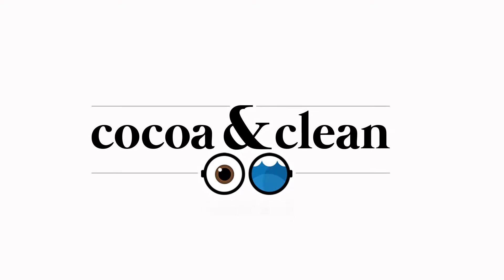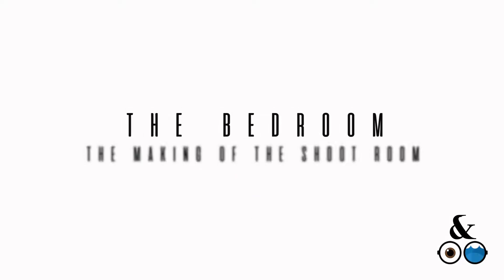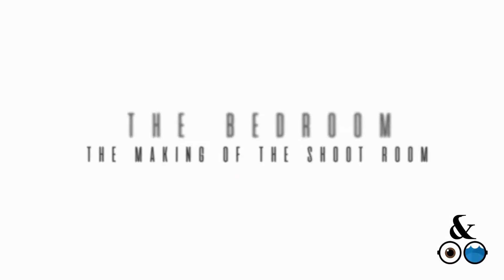Hello everybody. My name is Lolita Denise. This is Cocoa and Clean, Blog of Cocoa Blue, the greatest cleaning team in all the land. And this is the making of the shoot room — befores and afters. So let's get started.